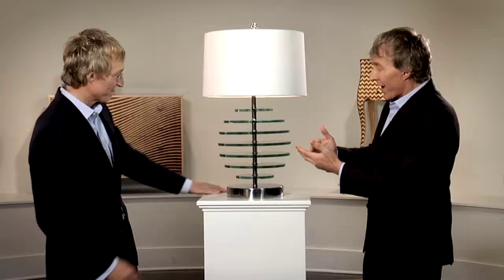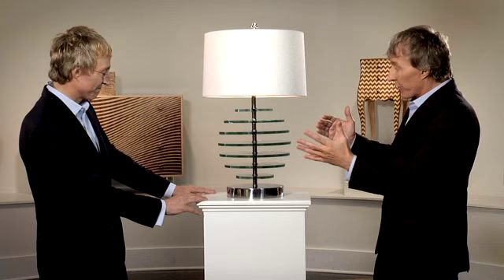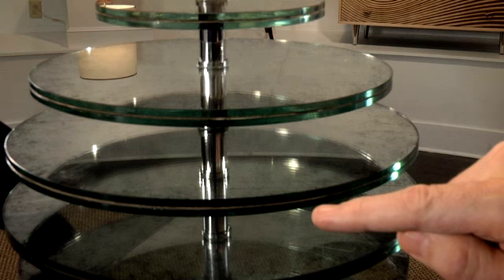We also loved, and still love today, mirrors. And in the 18th century, mirrors were actually called looking glasses because you looked into them. So this piece combines that sphere form with the mirrors to create really an illusion in a wonderful way.